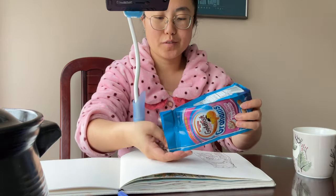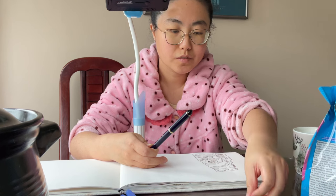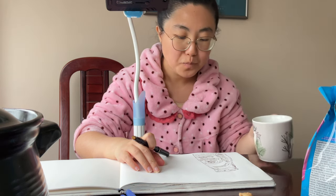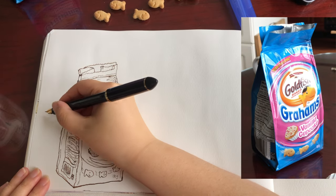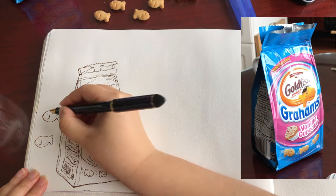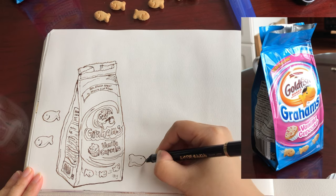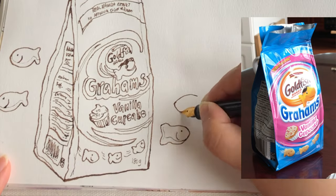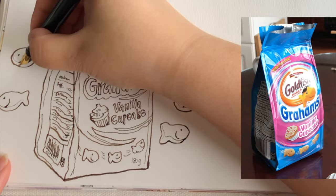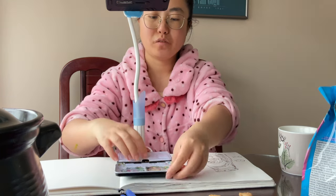Now I want to take out some of these crackers to draw them beside the package so it looks more dynamic. I'm going to try a piece or two just to taste — it's my first time buying this. It's a little sweet so it's good with coffee. Now I'm drawing four cute little fishy crackers, each with a little smile, swimming out from the package. I'm adding a vague little curve on the belly of each fishy to suggest the thickness of each cracker, and accentuating the bottom curve of each outline so they really pop from the paper.